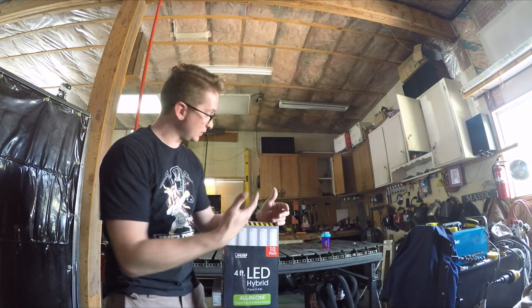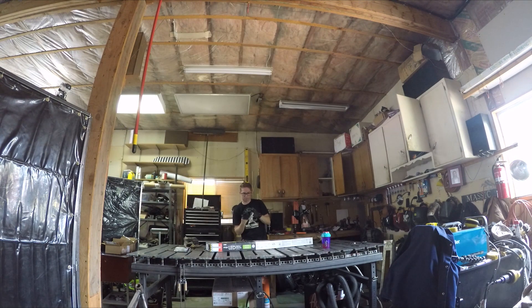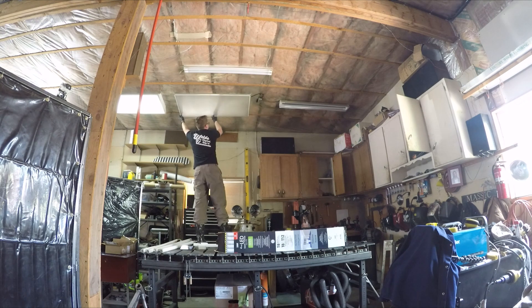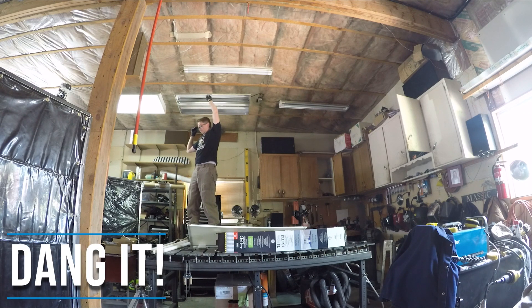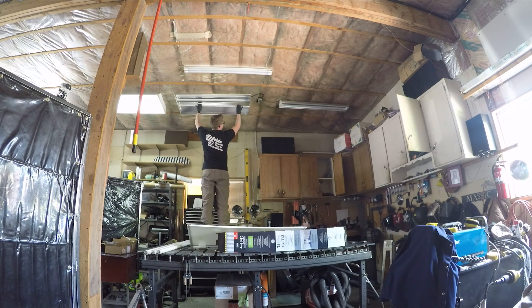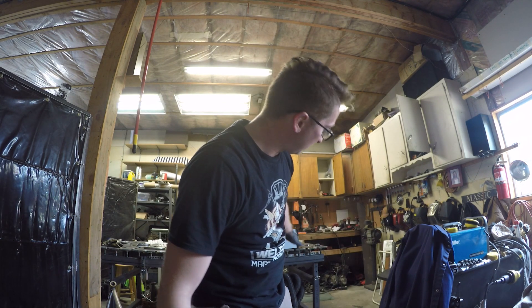It should be interesting to see the color difference between what we've got now and what these new lights are. I think it's brighter. That bulb got everywhere — down to that end of the garage, underneath everything. Might take me a while to sweep it up.